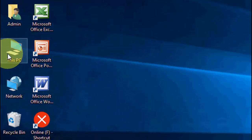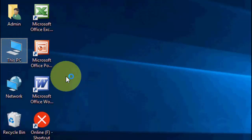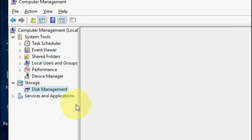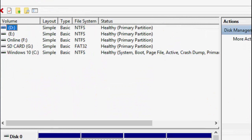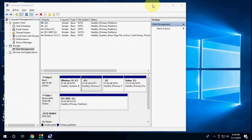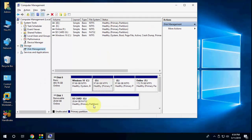Right-click on This PC and go to Manage. Click on Manage, then click on Disk Management. Here it will show your pen drive — be careful and remember which one is your pen drive. Let me zoom in.